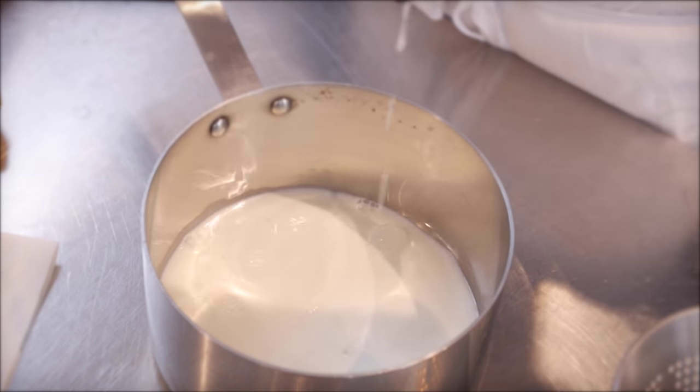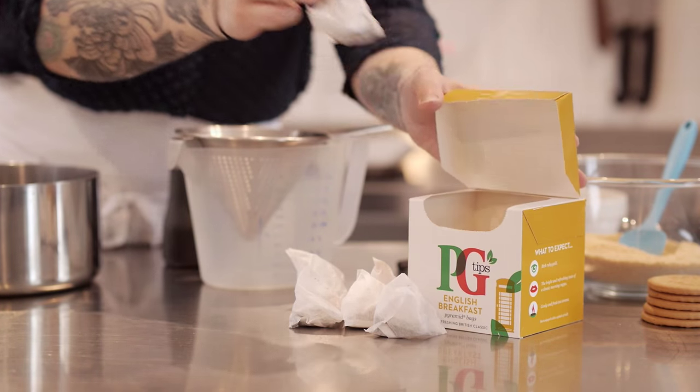To start with I'm going to infuse some milk with some tea. I have 150ml of whole milk which I'm going to put into a saucepan, and to that I'm going to add 6 tea bags.